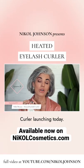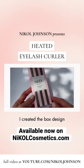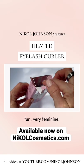We have the heated eyelash curler launching today — this is a very exciting thing. I created the box design to be really fun and very feminine.